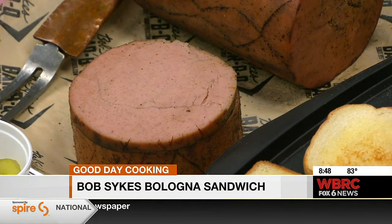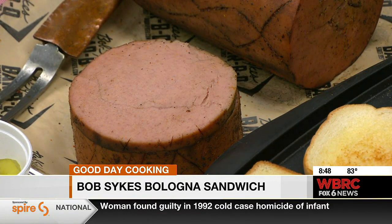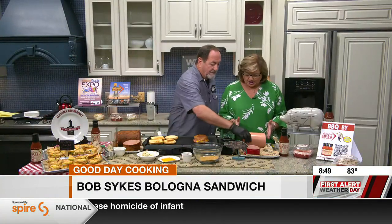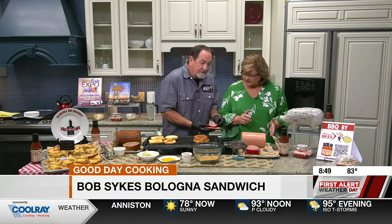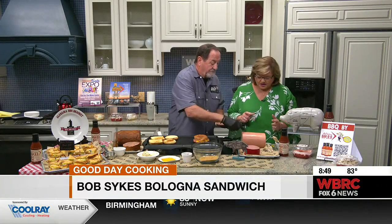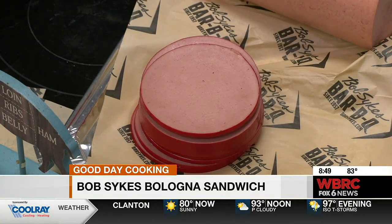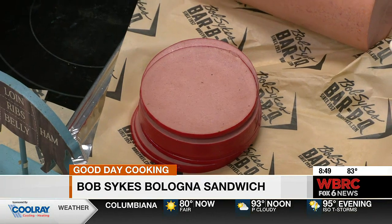People at home looking at that might not automatically go, 'that's bologna,' but it is. So let's take this shot over here and he's going to show us the difference. This is what you'd buy in the store regularly. Look at the difference in the circumference of the meat. This is the same cost per pound, but you can see how much more you get if you buy it in a stick like that. Most delis will have it. It's a five-pound stick — much more economical.